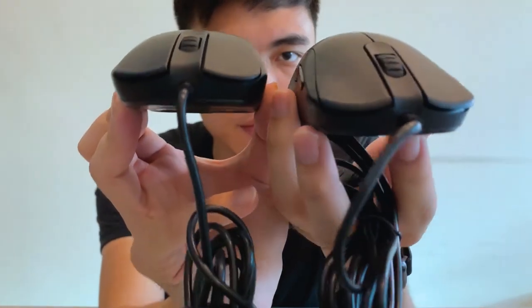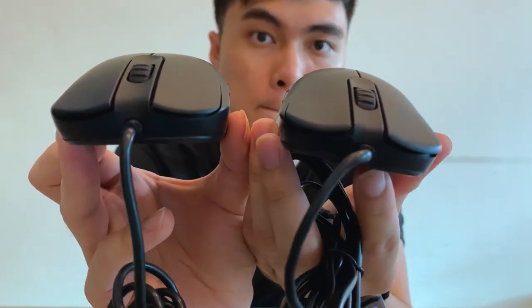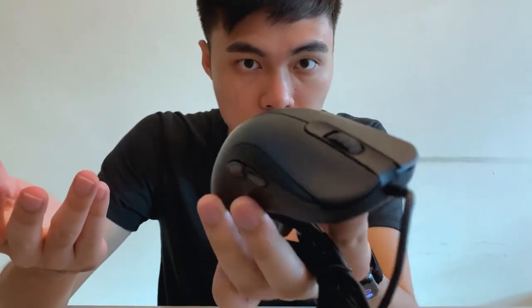Looking straight on, the dimensions of both are equally the same. So for players who are left-handed, this might be the one for you. I want to remind you: you really have to go to a store and try it before you buy it online or at a retail store.